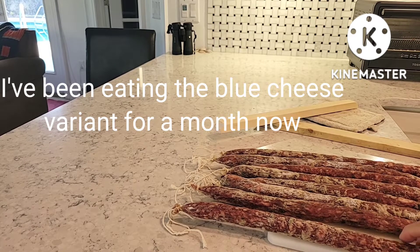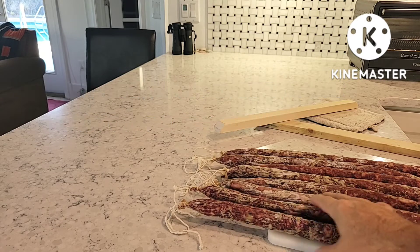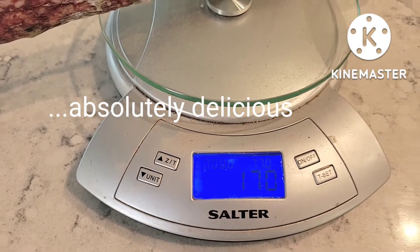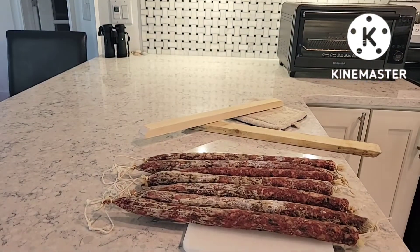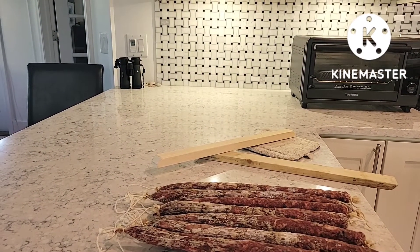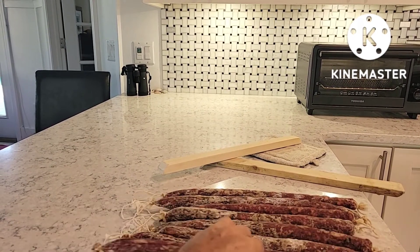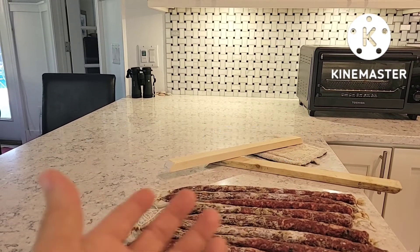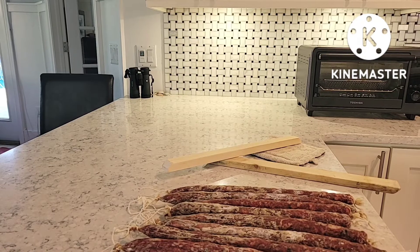I pulled the blue cheese ones out and you'll notice there's a little bit more of the white surface mold from the initial inoculant. This one reads 170 and was 349, so that's also a little over 50 percent weight loss — the same kind of result. This one was maybe five bucks more because it's got blue cheese in it.